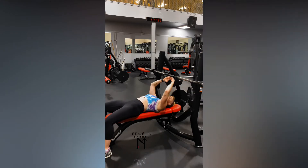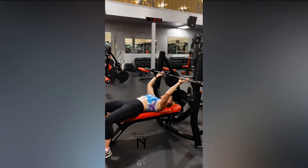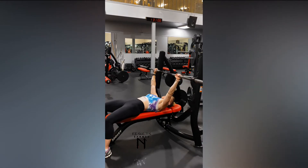Engage the bar. You should be looking straight up at that bar, so make adjustments if you need to. Grab the bar, making sure the wrist is slightly out from the elbow or directly over the elbow.